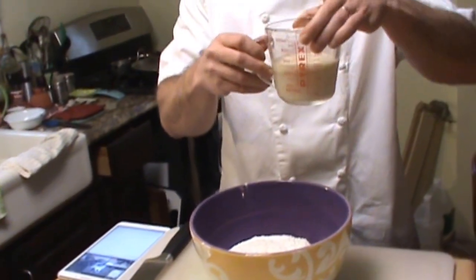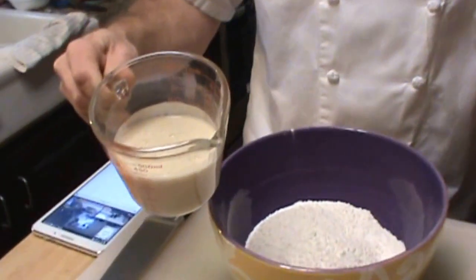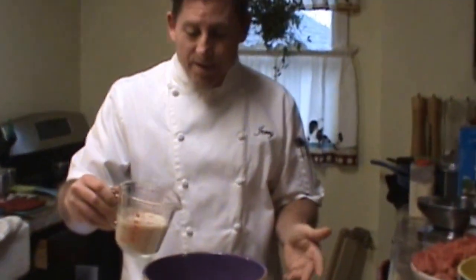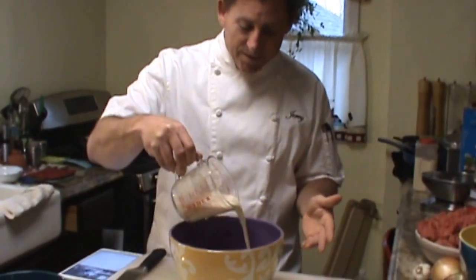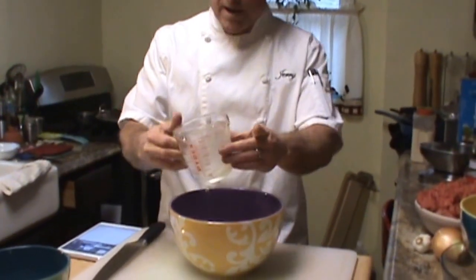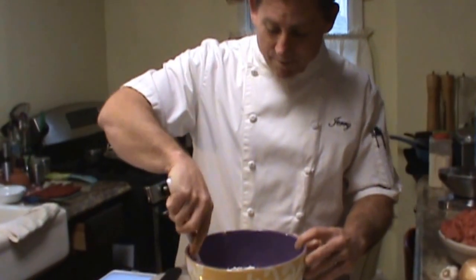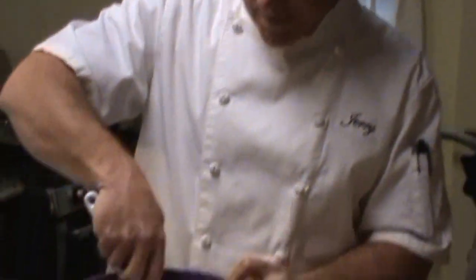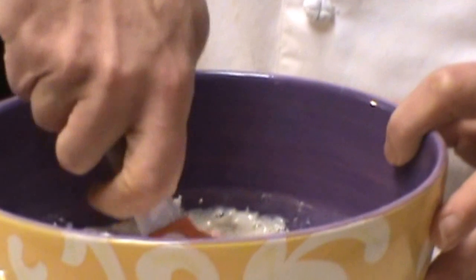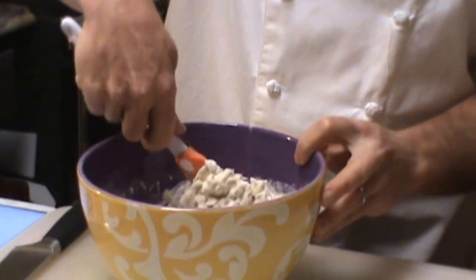Since my yeast has been frothing up, all you want is to get the foaminess on top — that's what we're looking for, just to get it started. I'm going to pour it right in and take it around the edges. A lot of people use their hands for this, but to start I'm going to use a regular spatula and just kind of fold and twist it in, kind of like you're doing a cake or a soufflé. I'll just fold that in — this keeps your hands a little bit cleaner until you get started.